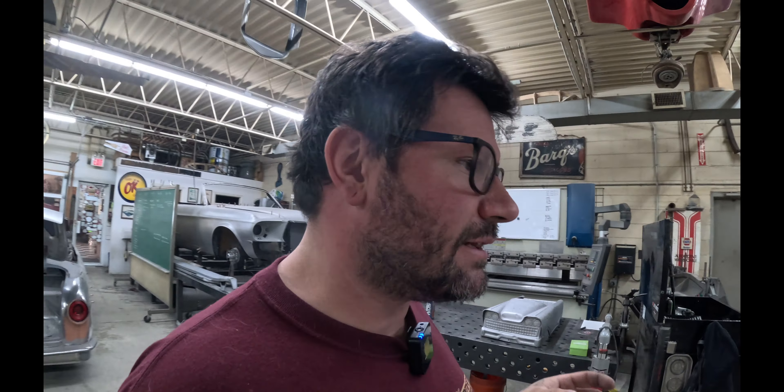Hey, what's up guys? Welcome back to the Cornfield Customs channel. In this video, I'm going to talk about some of the work I knocked out last week and some of the work I've got started this week, show you guys around the shop a little bit more with some of the tools and equipment that I use almost every day. Stick around as I show you around and we'll talk about some of the work that I knocked out.